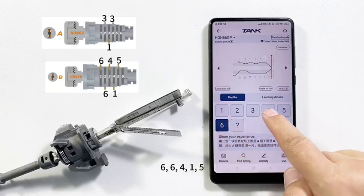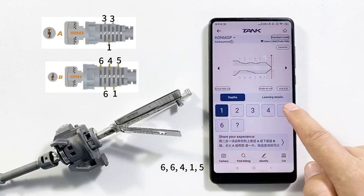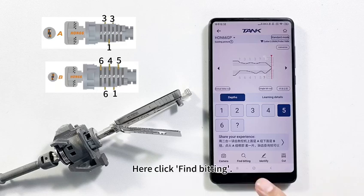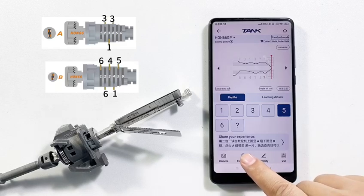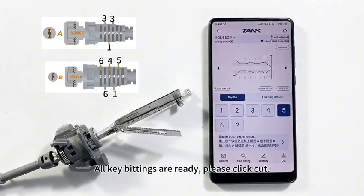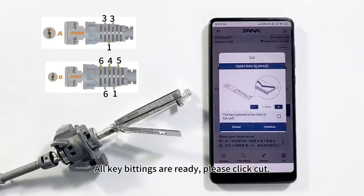For side B, enter: 6, 6, 4, 1, 5. To get the remaining bittings, click 'Find Bitting' and select the first one. All key bittings are ready — please click Cut.